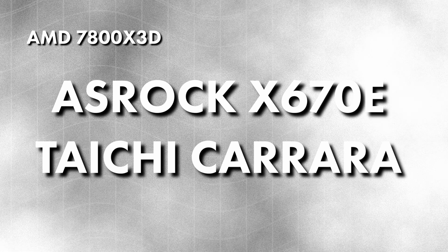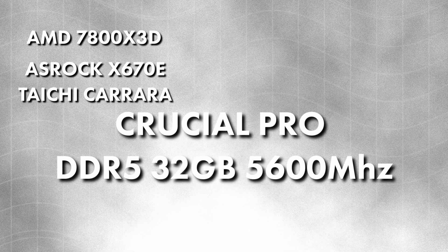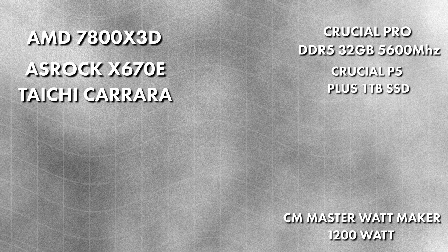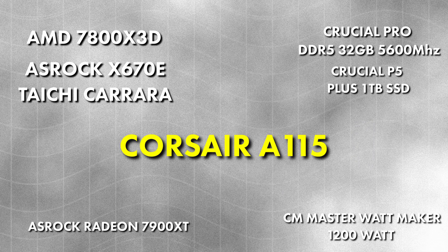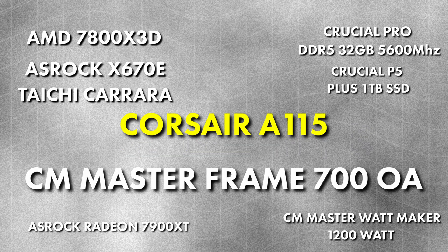The environment I tested in: the CPU was the 7800X3D — I like it because it's the best for gaming, but it also has a heating issue with the V-cache, so it really tests a cooler. The motherboard was the ASRock X670E Taichi Carrara. The RAM was Crucial Pro DDR5 32GB at 5600MHz. The SSD was the Crucial P5 Plus 1TB. The PSU was the Cooler Master MasterLiquid 1200W. The GPU was the ASRock Radeon 7900XT reference card. The cooler was obviously the Corsair A115. The case was the Cooler Master Master Frame 700 open air.